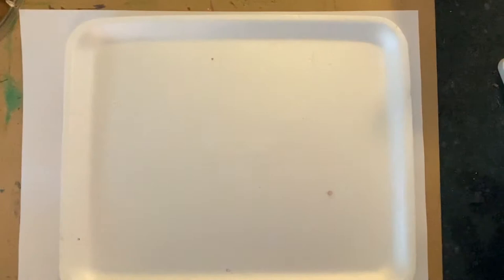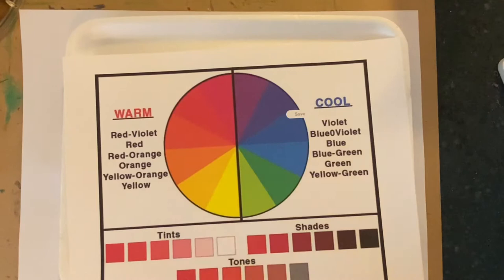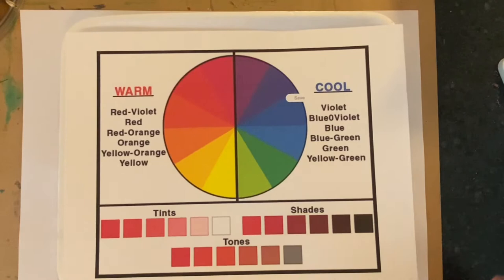When you select your colors, you should choose either warm colors or cool colors. The warm colors are red violet, red, red orange, orange, yellow orange, and yellow. They are colors that make you think of fire and warm things.